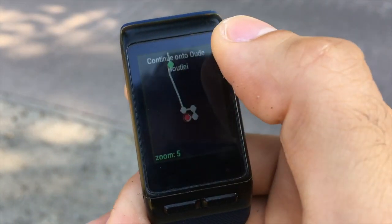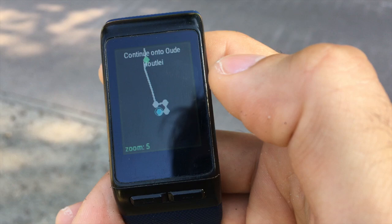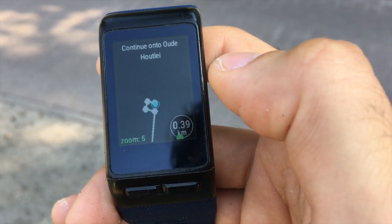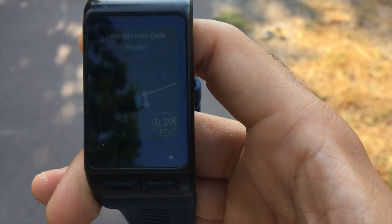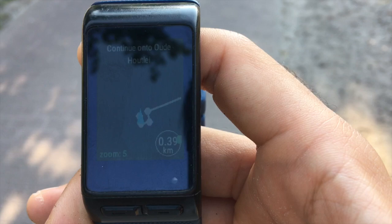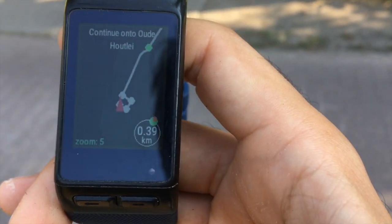The first three route screens are north-up oriented. The fourth route screen, however, is head-up oriented. Therefore, it can be considered the best screen for navigation. The route trace will be redrawn according to the direction in which you are moving.